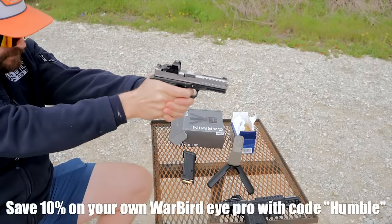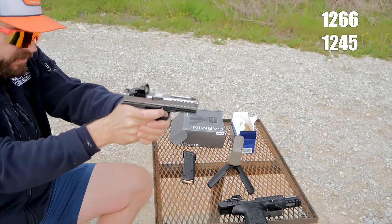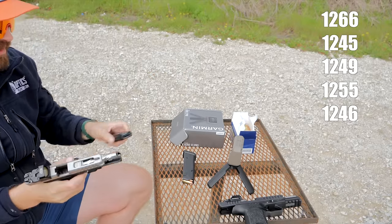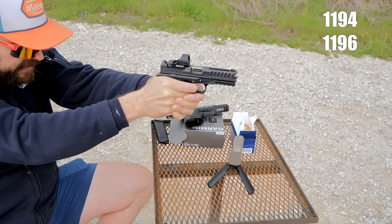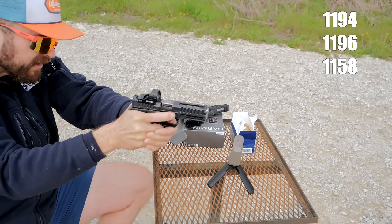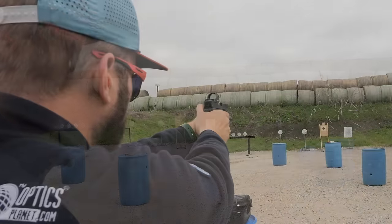Before we get into the shooting, let's talk about velocity loss — because you don't get to have ports on the gun unless you're losing velocity, and this gun does lose velocity. I took AAC 124 grain, which the box says is 1150 feet per second, but in reality that sucker was pushing 1250 feet per second out of the 2022 Tomahawk — that's like NATO speeds. Out of the 2024 Tomahawk it was coming in between 1150 and 1175 feet per second. That's about a six percent velocity loss. And boys, this gun is a shooter. It doesn't really matter your style — if you want to focus on going slow and printing small groups, this gun can do that.